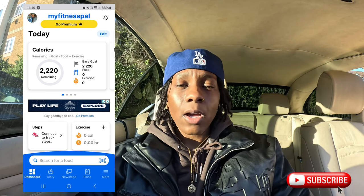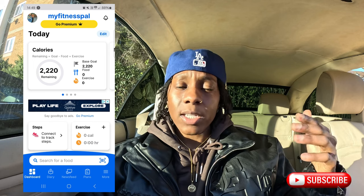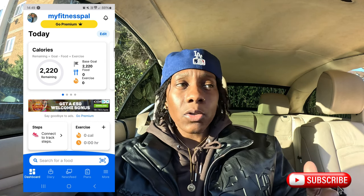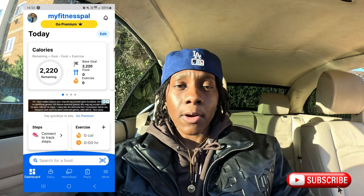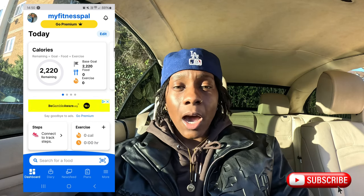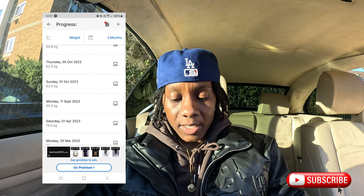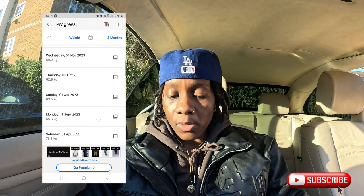With this app it's awesome because you can log your weight — I put in 76.5 kilograms and said to myself I want to lose a stone as my first milestone. The app can calculate how many calories you need to consume a day. I wanted to lose one stone, which is roughly 6.35 kilograms, so I aimed to lose one kilogram a week, which is a lot. I knew I had to consume 1,200 calories a day.